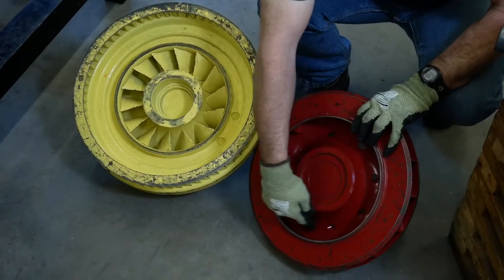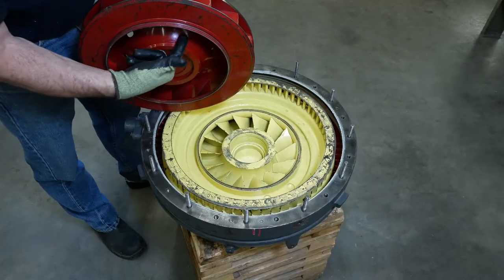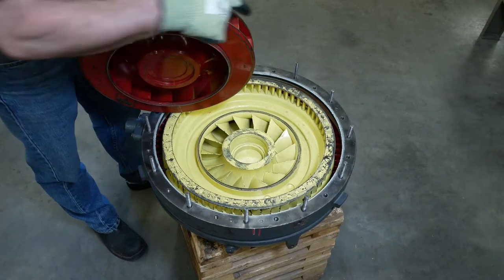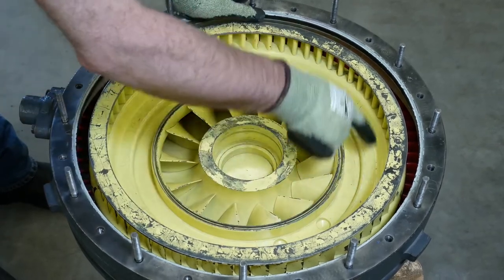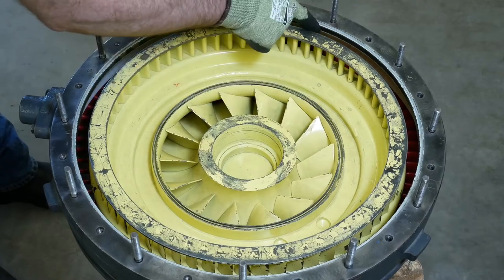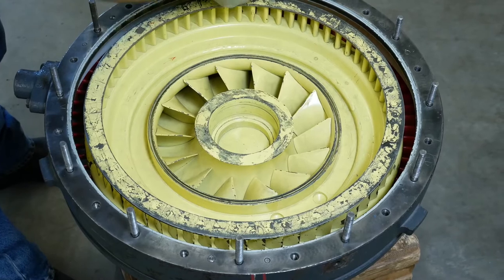There's the impeller. As it spins, it flings the oil off the outside edge through centrifugal force, coming off the outer edge of the blades of the impeller. That oil then strikes this first set of turbine blades. This yellow component is our turbine. The oil is going to go through this first set of blades to the outside, where it hits the concave side of the housing.